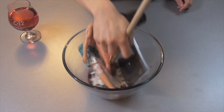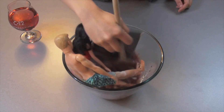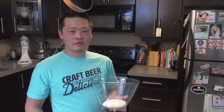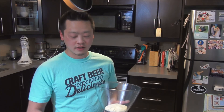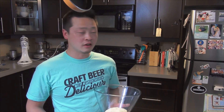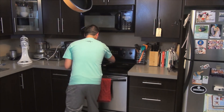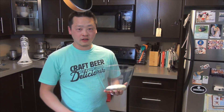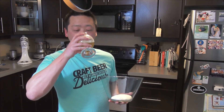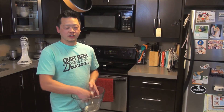Mix it all together. While you're waiting for your dough to proof, have a drink. Then preheat your oven to 450. Then have another drink. Now put your dough in the oven.